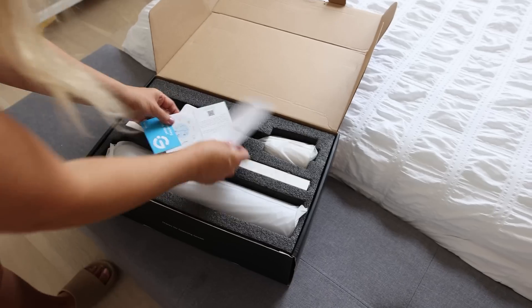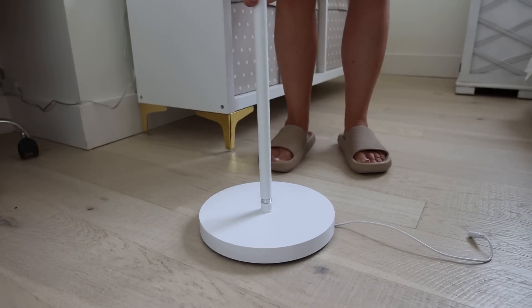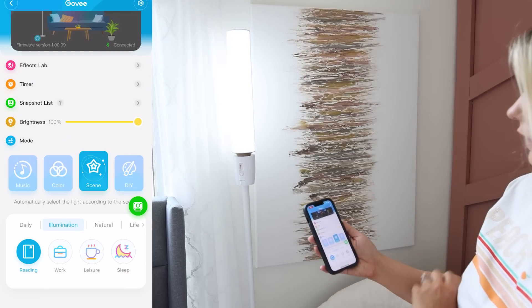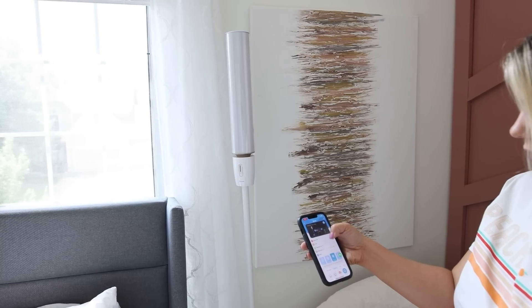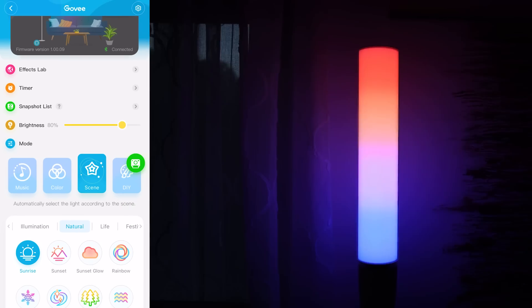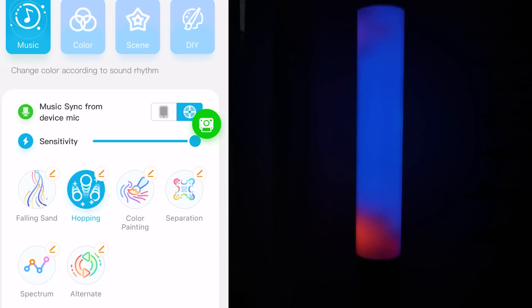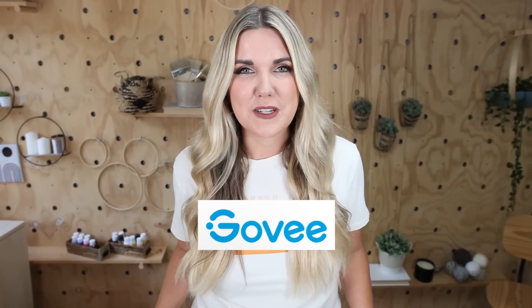If you're needing a fun and sleek floor lamp, consider this one by Govee — their cylinder floor lamp. You connect the stem to the base, then add two more pieces on top; it took no time to put together. You can use the same Govee Home app as the curtain light, with 40 animated patterns, normal white light for daily use, a reading light, a work light, and many other settings. One of the coolest features is the lamp reacts to your voice. It will also be on sale for Prime Day — all details are linked in the description. Thank you to Govee for sponsoring today's video.